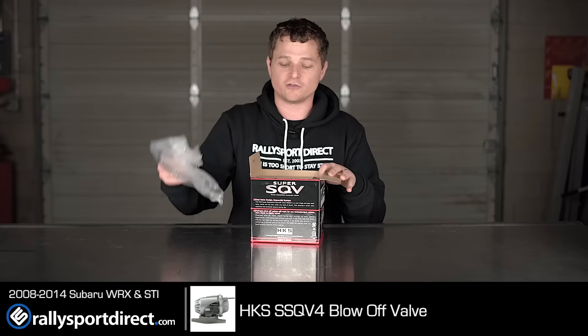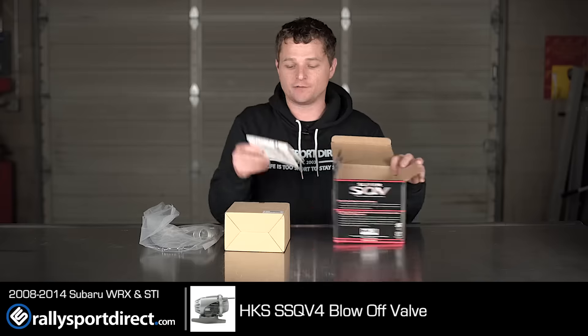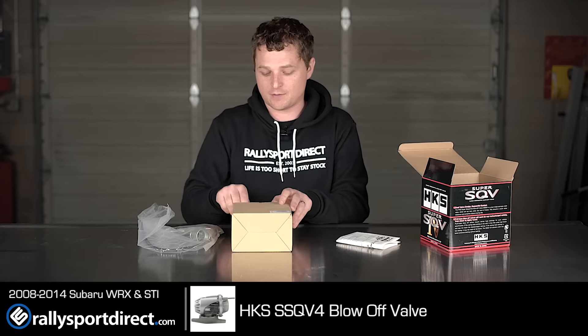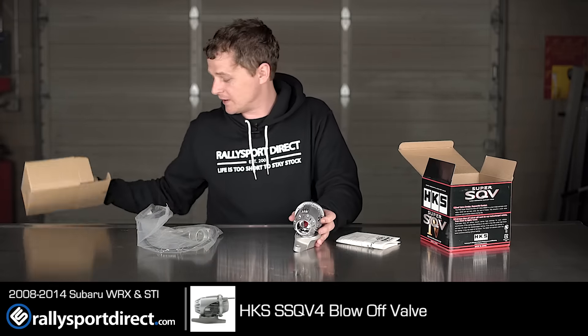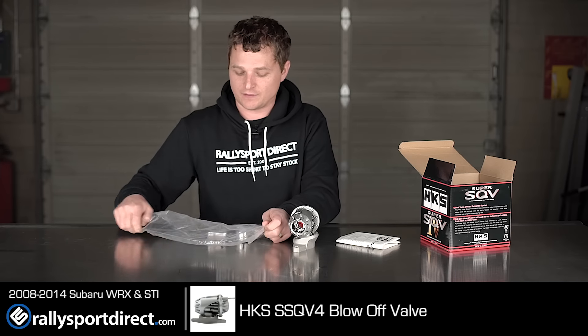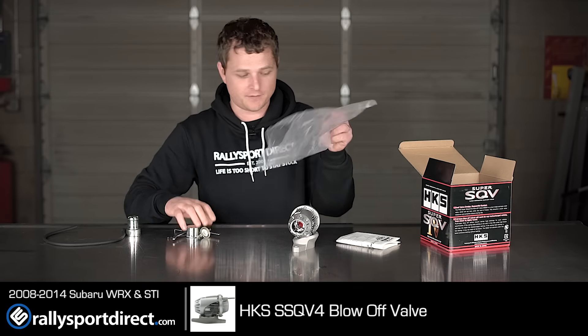I'm actually really excited to show this to you guys because I think this is a very cool and unique blowoff valve. So let's just pull everything out here. Now, this comes better packaged than you see here — I actually opened up everything beforehand just for the sake of time, but let's just pull everything out.